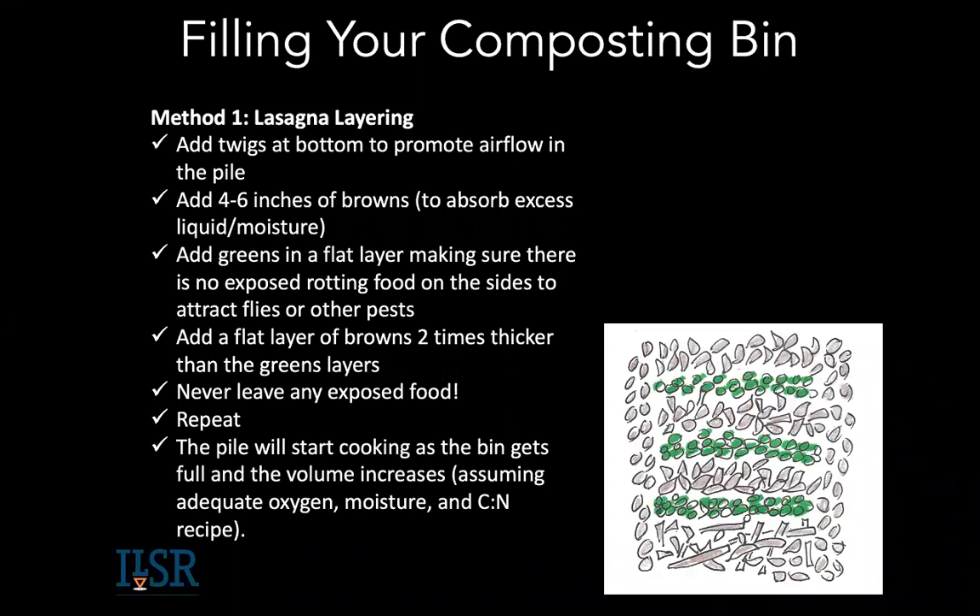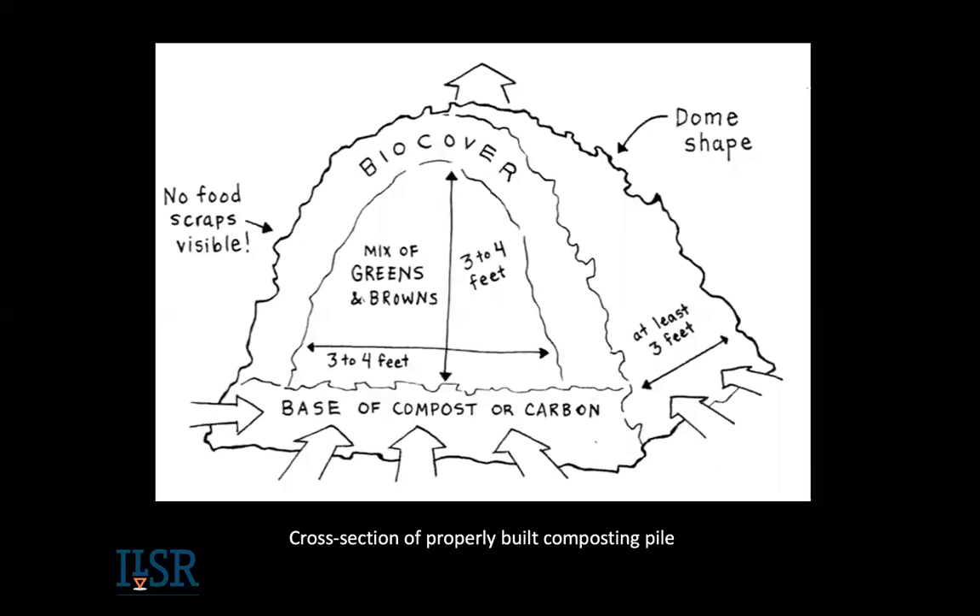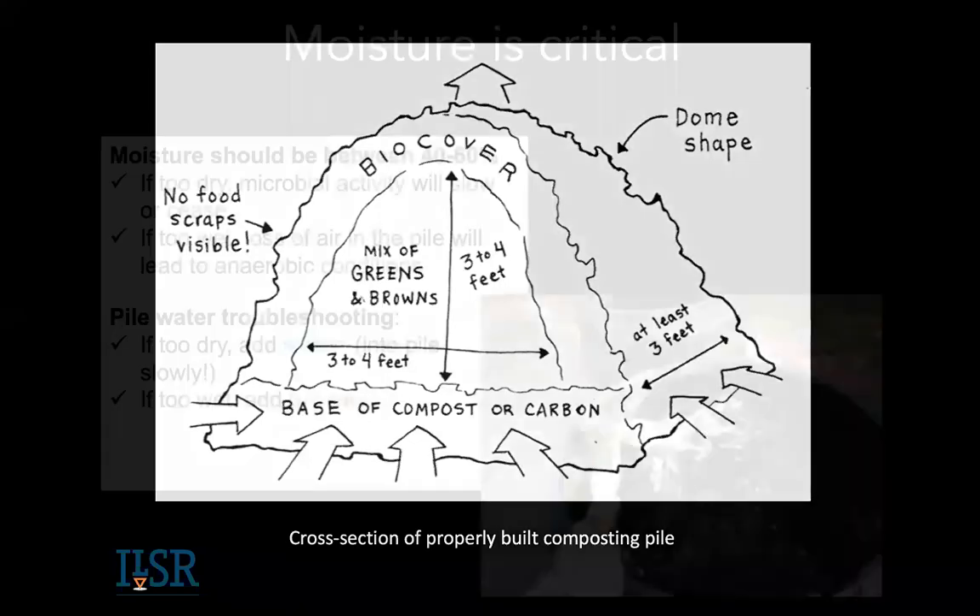You can use lasagna layering: layer browns, greens, browns, greens, and cover it all — that's the most important thing. You should never have food scraps exposed. Another method I use is to fill my bin with leaves or browns, make a little nest, add food scraps, mix with a pitchfork, then cover with leaves. Always covered — no food scraps visible. You want at least one cubic yard covering, no food scraps showing, with the base airflow always in mind.